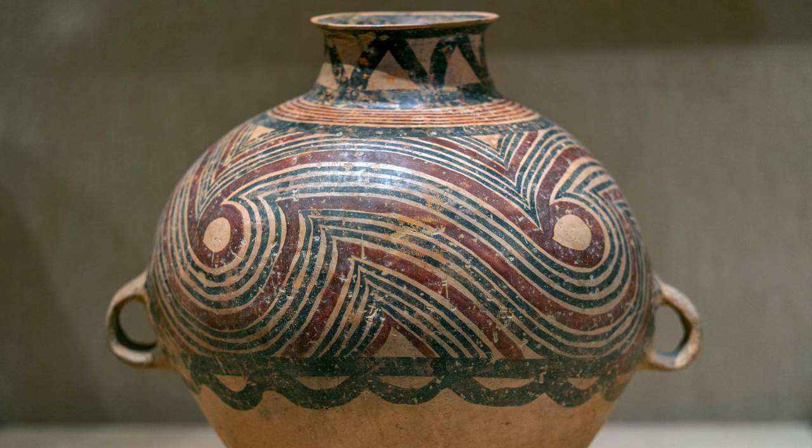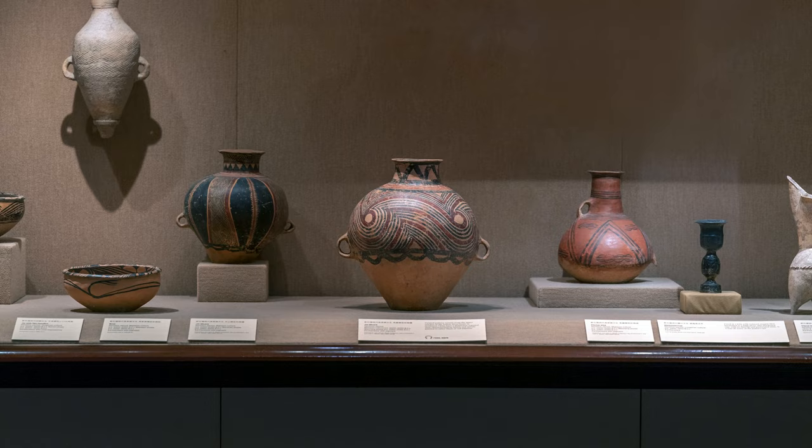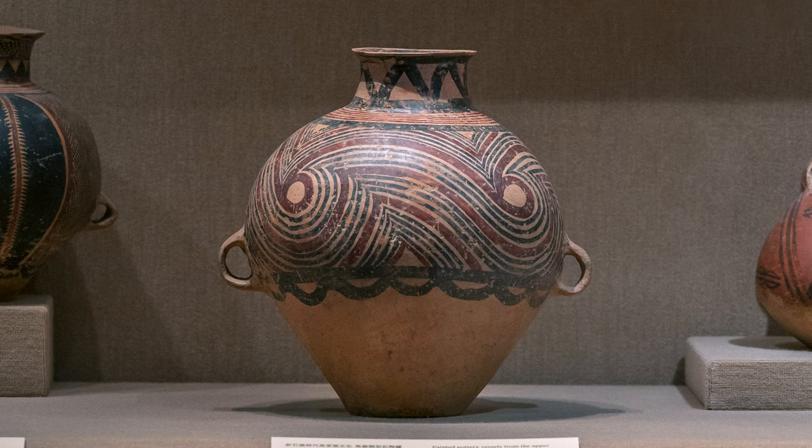It is astonishing that given the age of this pot, it exists in this case at the Metropolitan Museum intact. I imagine this was excavated from a tomb that was discovered completely intact. This pot is a time machine bringing us back 4,500 years to a Neolithic community.